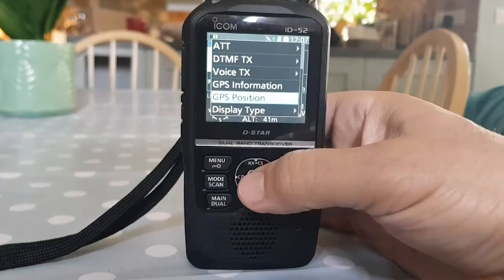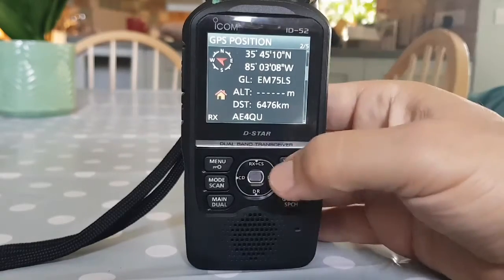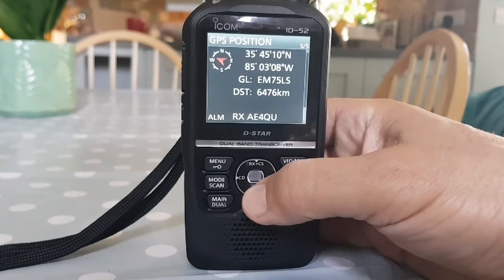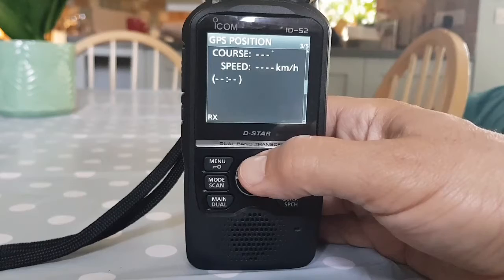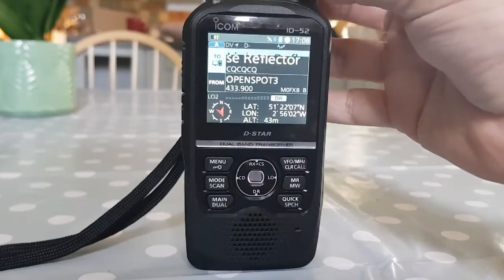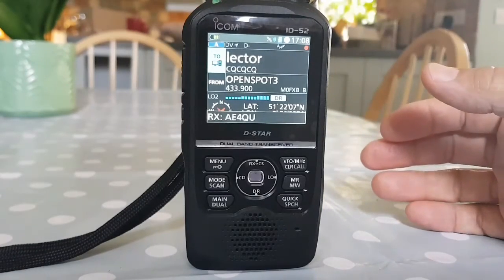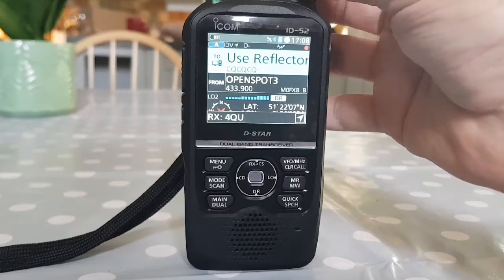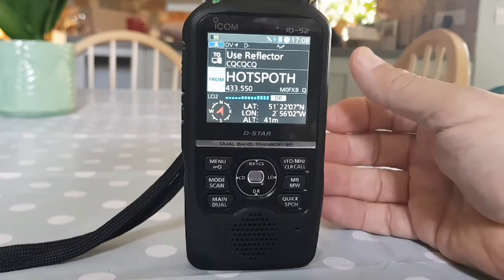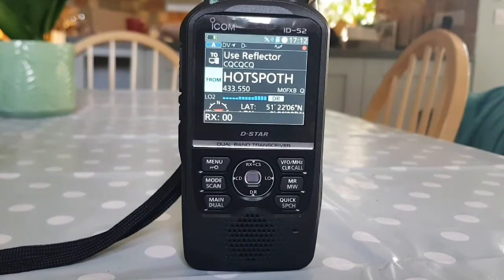When you do the quick menu and select GPS Position, it shows 2 of 5 here. You can scroll using the down button for more information. It's only got five. Let's go back and see if we can transmit briefly - it's a bit busy. I was transmitting earlier - I'll just show you what that showed up as on APRS.fi. That's all your settings for GPS.